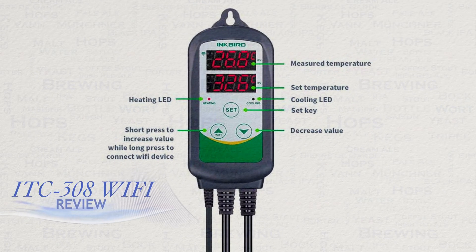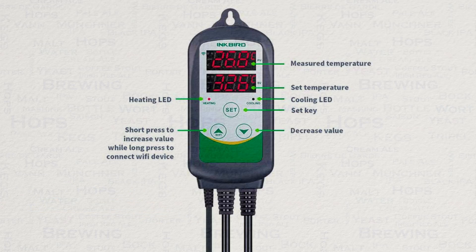Inkbird controllers have been very popular within the homebrew communities of the world for some years, mostly due to their good quality and features for a very affordable price.